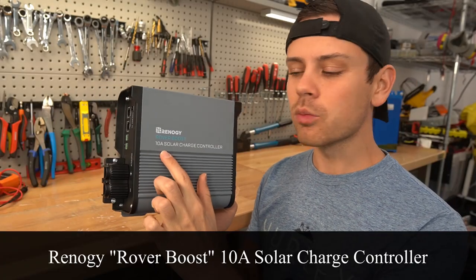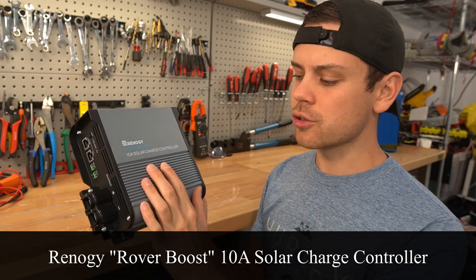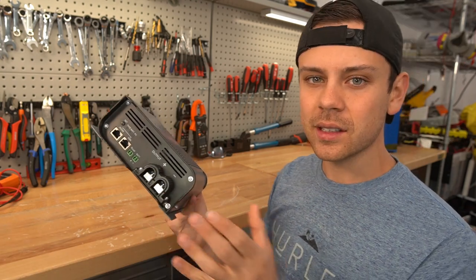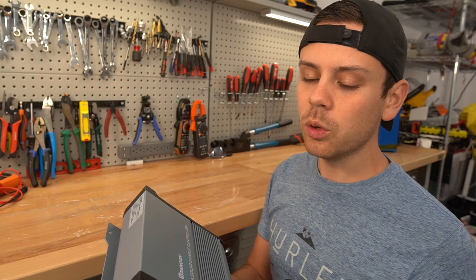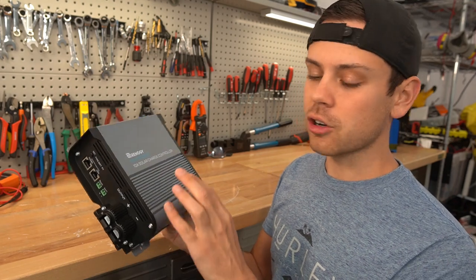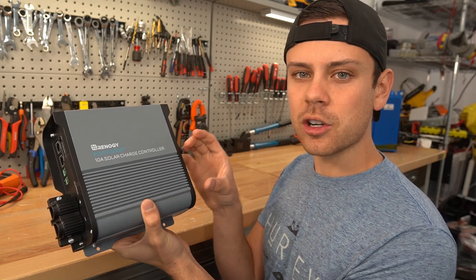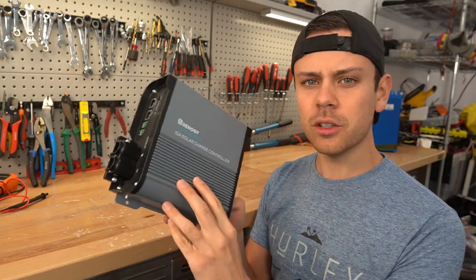Today we're testing out the Renogy Rover Boost. This is a 10 amp output solar charge controller which is very special in its own right. What it does is take a low voltage array or a single solar panel and boost the voltage so you can charge 48 volt nominal battery banks, which means you could even charge e-bike batteries with a small solar panel — making it very unique.